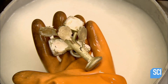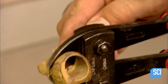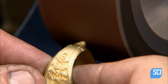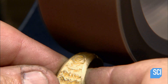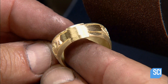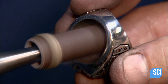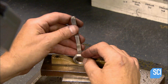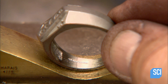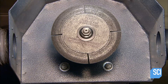Everything that was once modeled in wax is now replicated in gold. They cut the ring components off the structure, then remelt the structure to reuse the gold. There's still a remnant of the structure on each ring component, so they grind it off. Next, using a grinding tool so small it fits through the ring, they smooth the inside surface. Then they stamp in the company name along with the internationally recognized code identifying the metal, such as 10K for 10 karat gold.